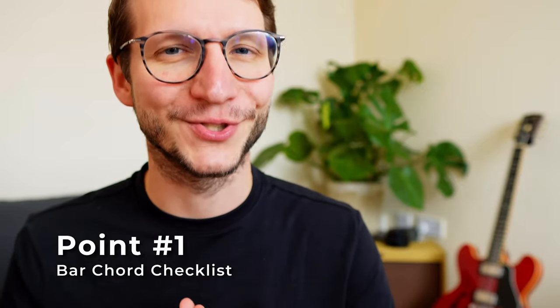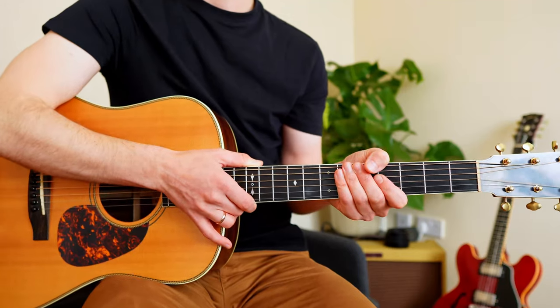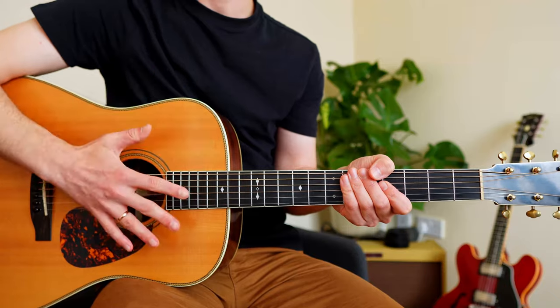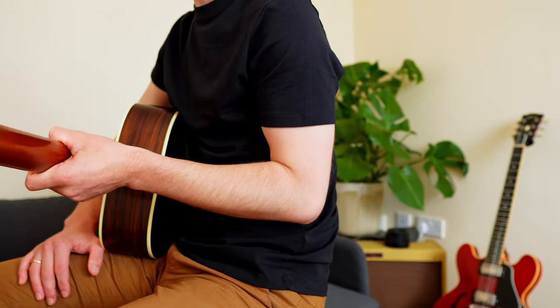Point one: bring your guitar in position. Guitar up, head stuck up, guitar parallel to your upper body, elbow in line with your upper body.